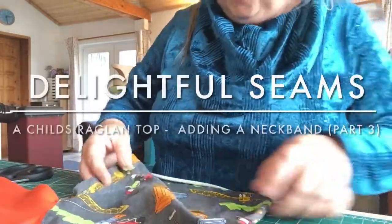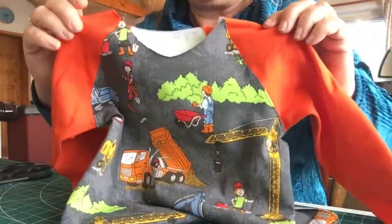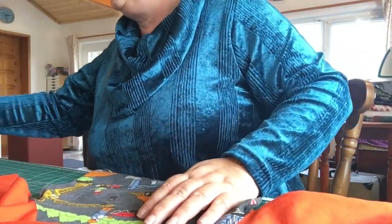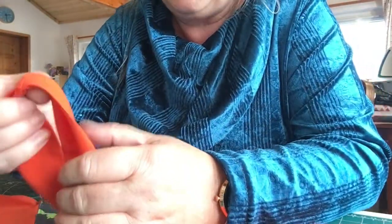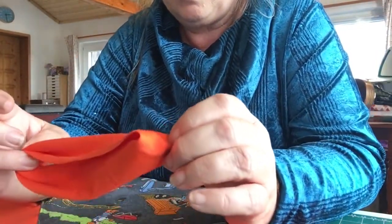We're back. This is the t-shirt that we're working on for my grandson and we're going to prepare this neck piece to put on. I know a lot of people struggle with these and this is why I'm doing a video specifically on the neck piece to show you how to do this.